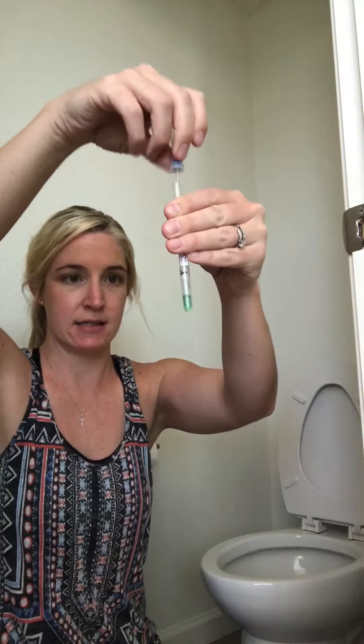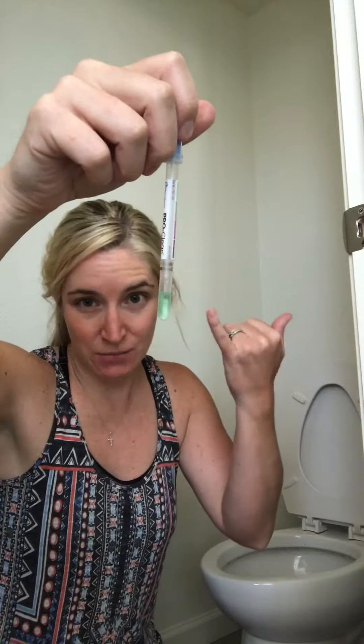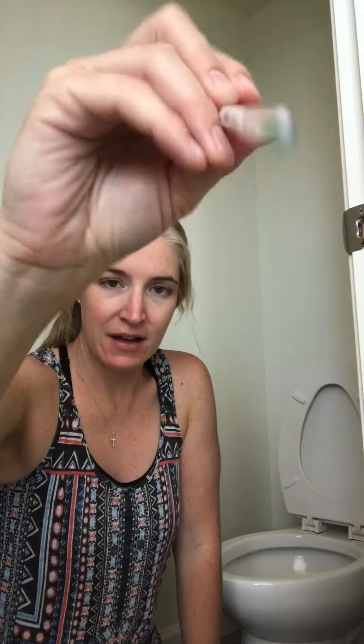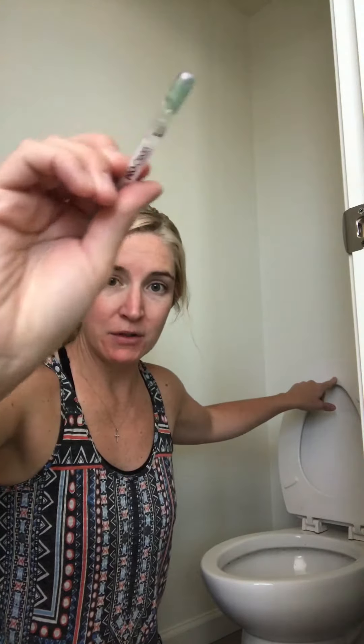So here's my green test — clean test. Stays green. Two clean surfaces, one cloth. Nothing from this part of the toilet transferred up to there. And then just to prove that if there was something on that surface, it would turn purple — okay, it's turning purple before it's even in the liquid. Mix it around with that solution and it's going to start turning purple. So if there was something left behind by our EnviroCloth it would show up purple and turn the whole test purple.